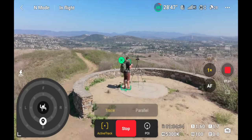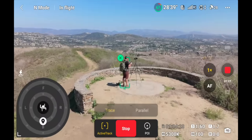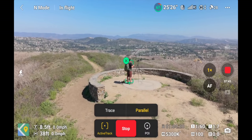Now let's dig into ActiveTrack 360. Hit ActiveTrack and hit Go. A few different options pop up — you'll see Trace and Parallel, and on the left there's a circle with a little person in the center and a little arrow icon. First, let me go over Parallel. When you click Parallel, that circle goes away. With Parallel, when tracking a subject the drone stays in the same position in the sky but moves with you — if the drone is facing south, it's always gonna be facing south.